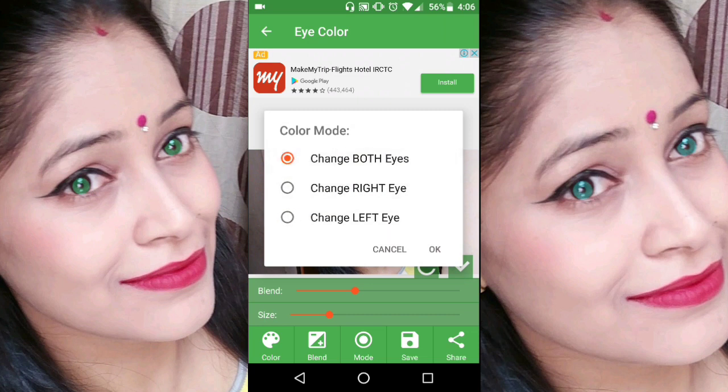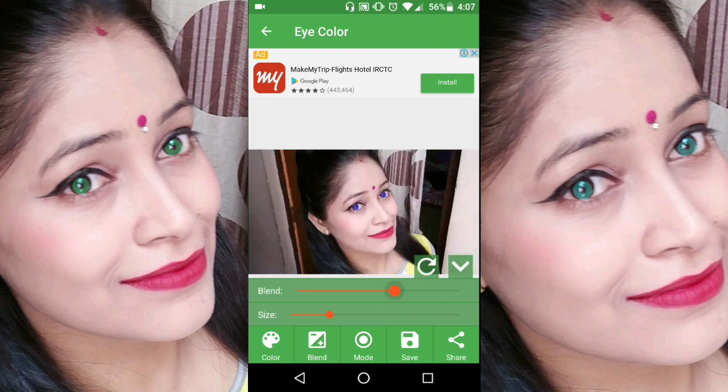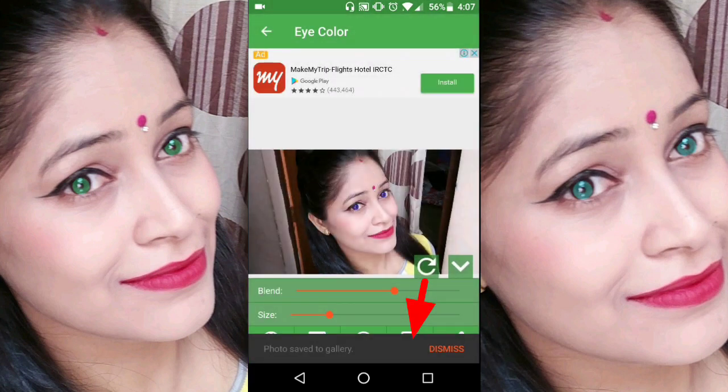If you want to use different eye effects on the right or left, you can also use this method. If you want to buy eye contact lenses in the market, they will be expensive. This app gives you different eye shades at zero cost.